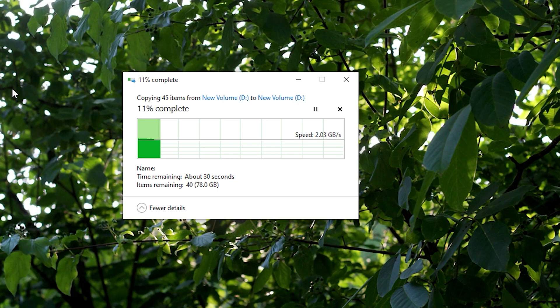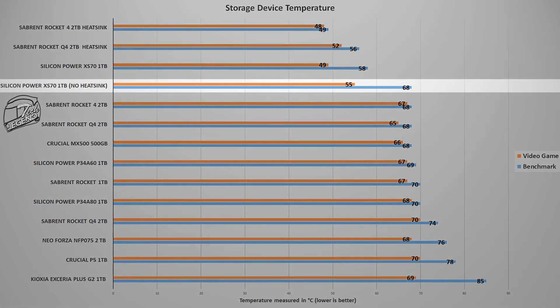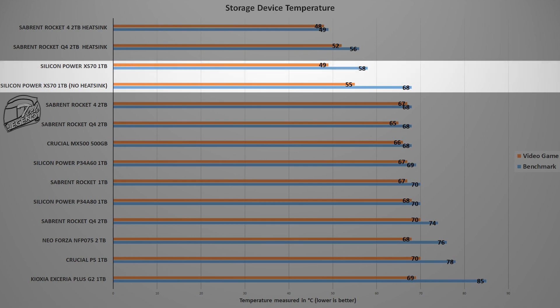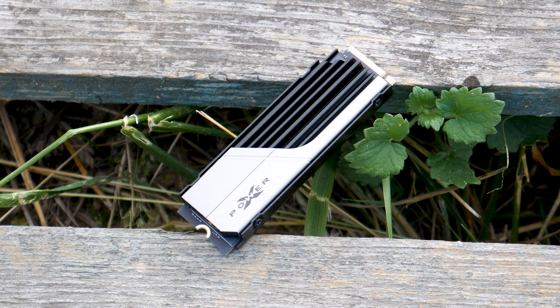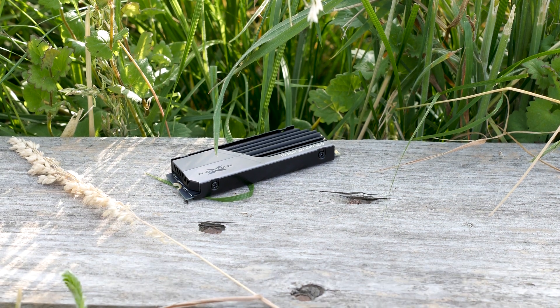In real-world performance testing, the XS70 1TB performs well, sitting near the top of the charts with a consistent 2 GB/s when copying large files. On the thermal side, the pre-installed heatsink keeps the drive at a maximum of 58°C under load versus 68°C without it. One drawback is that the heatsink may not fit motherboards without sufficient clearance above the M.2 socket. At under 100 USD, you get a well-made PCIe 4.0 SSD with its own heatsink that won't thermal throttle.